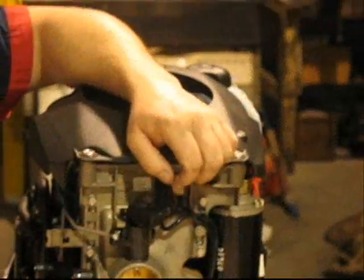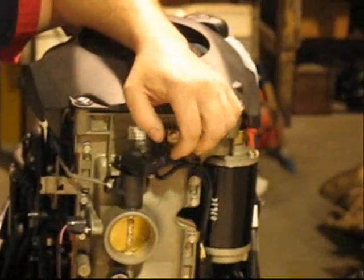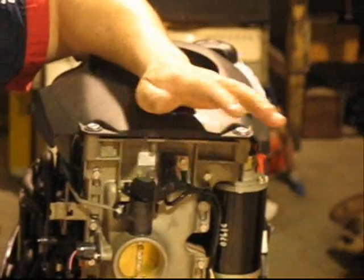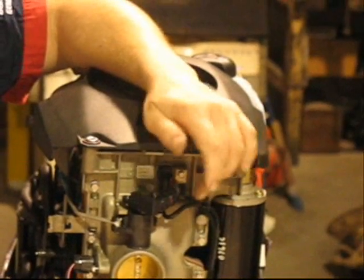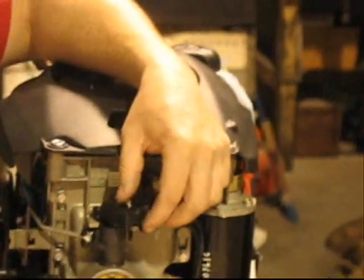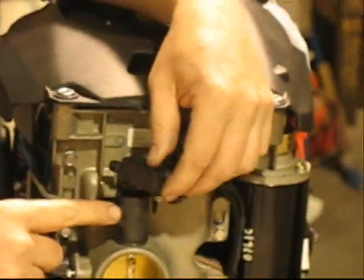The throttle position sensor, or TPS sensor, is found on every Evinrude E-TEC from the 15-horsepower up to the 300. It's a 3-wire sensor that connects to the throttle plate shaft up at the top.